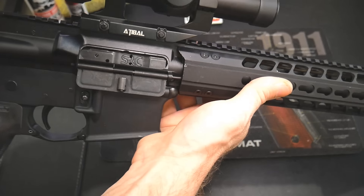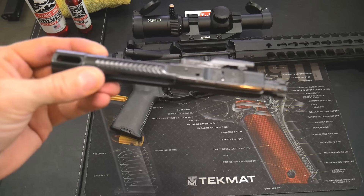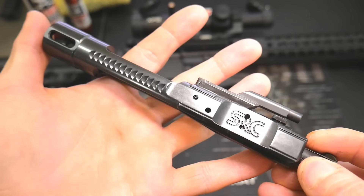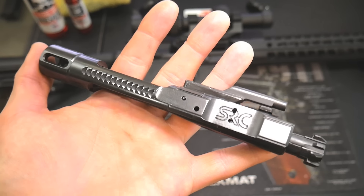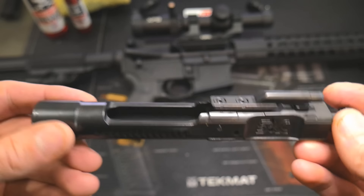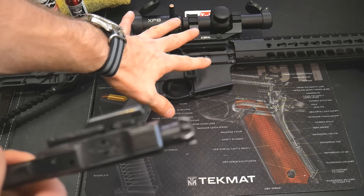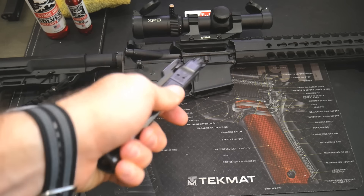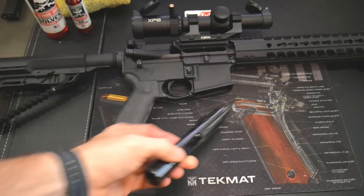What we're talking about today is the Sharps Rifle Company XPB bolt carrier group. I've actually had this since May or June — Sharps Rifle Company reached out and asked me to test it and give my thoughts. It got super hot right when I received it so I couldn't do any outdoor shooting because of fire hazards. This chamber is really dirty; I beat the crap out of this gun — it's my torture test AR. I purposely did not clean the chamber because a dirty chamber is the number one reason bolts break.